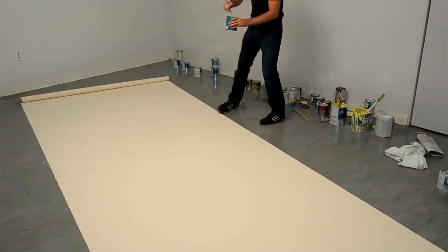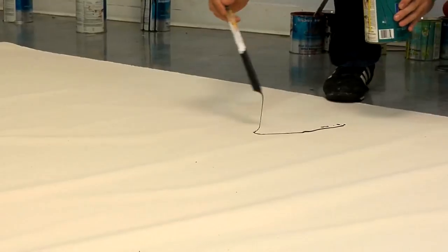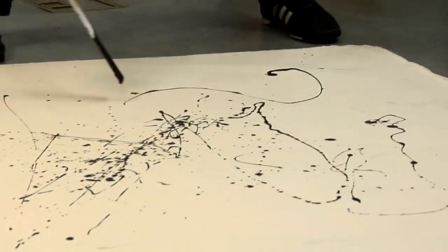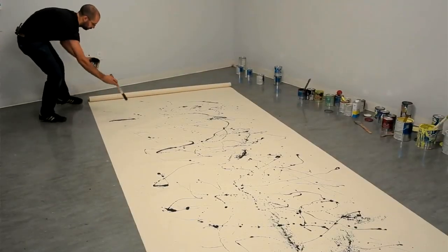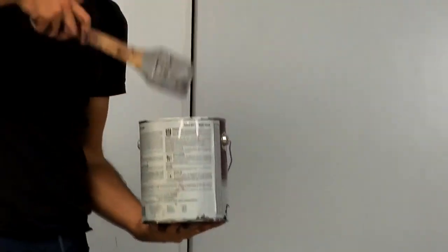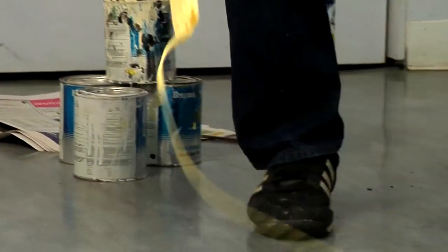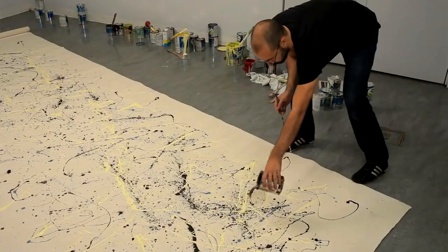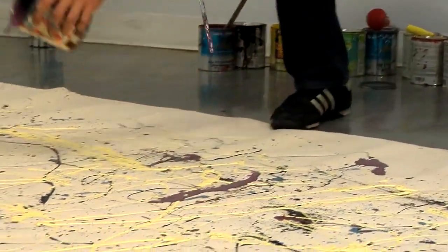Pollock worked by placing the canvas on the floor, no longer remaining in physical contact with the canvas while painting. Instead of using conventional artist brushes to push or smear liquid paint across the surface, Pollock now used things like sticks, even turkey basters, or dried paintbrushes hard as a rock, that he variously dripped, drizzled, poured, or splashed paint onto the canvas below him from.